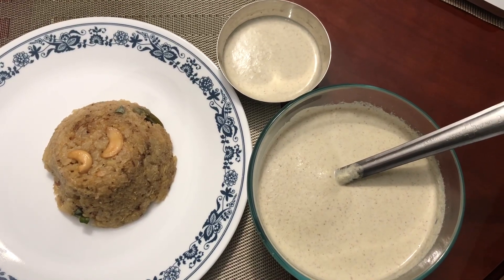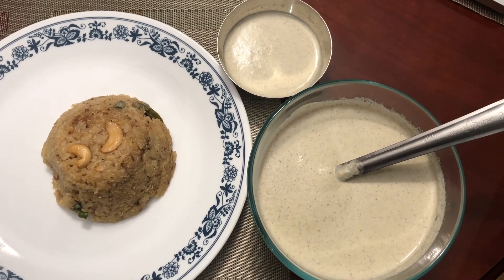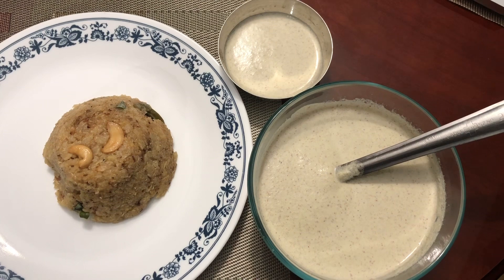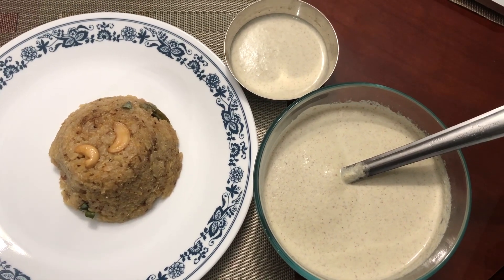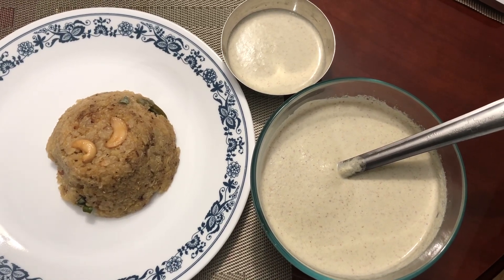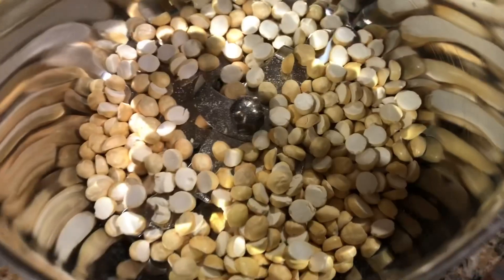Hi friends, today in my kitchen I'm going to show how to make a healthy version of coconut chutney. Sometimes people think there's no need to eat too much coconut, so to replace or reduce the coconut, I am adding almond. It is very tasty and creamy. Let's begin.